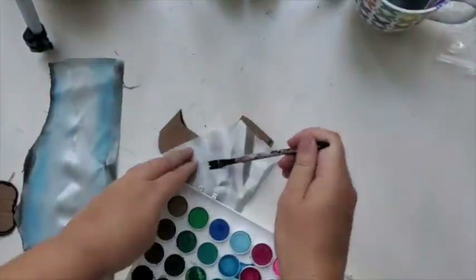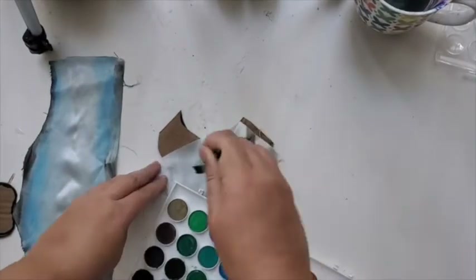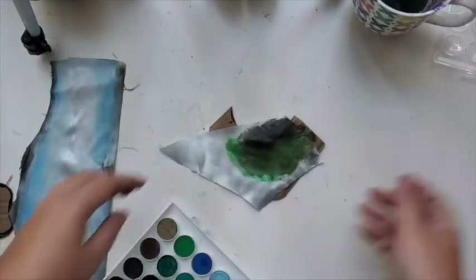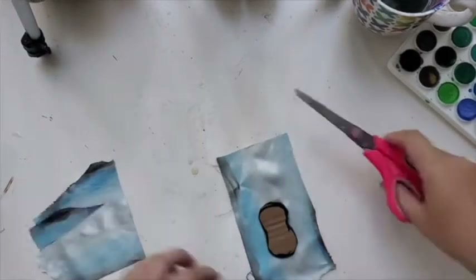Over here I'm doing the leaf, so just a few greens and a black color. I realized that my cloth was a bit too big, so I cut it a little bit.